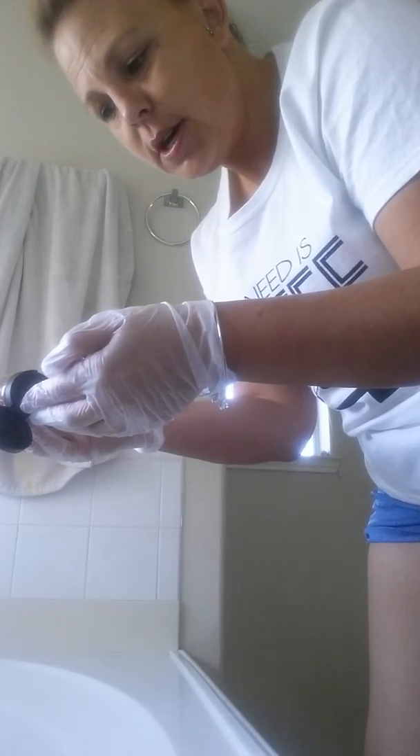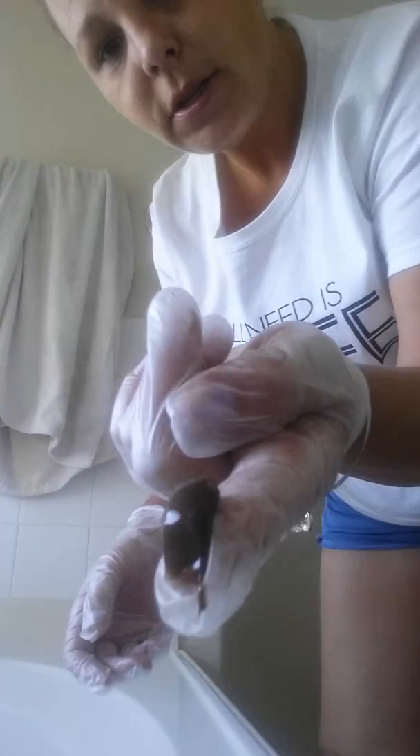I'm going to stand so you guys can see a little bit better. I'm just using small circular motions. Now let's switch over to the other side. Just a little bit is all you need. That looks so dark — like chocolate pudding is what it reminds me of. Like I said, this has a built-in bronzer in it, so you'll be able to see where you left off as far as when you're applying.